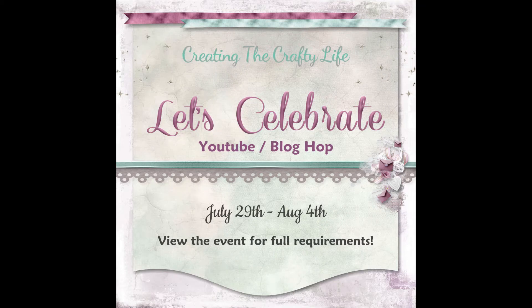Hello and welcome to the Creating the Crafty Life Let's Celebrate YouTube blog hop. I'd like to give you a little information about the hop before we start. The hop is a week-long event running from July 29th through August 4th, so you have plenty of time to visit all the hop stops.